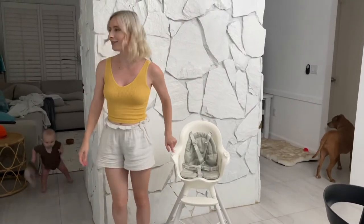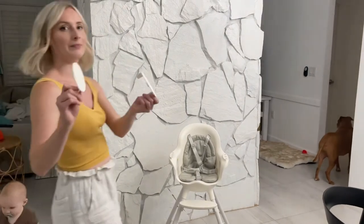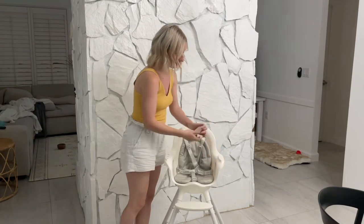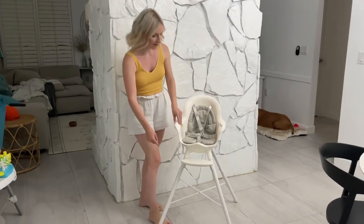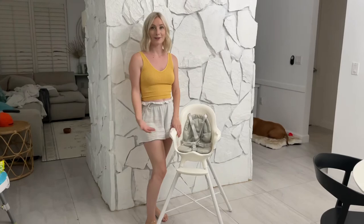The things I took off in the beginning — these plugs — they just fill the holes if you want to use it as a toddler chair. You would take these bottom legs off and this part, and then it becomes a little chair for your toddler.